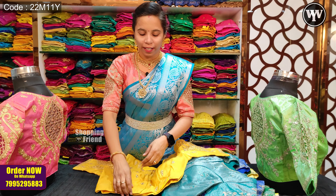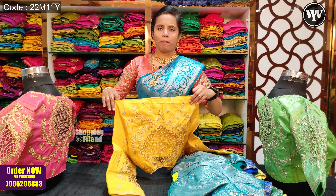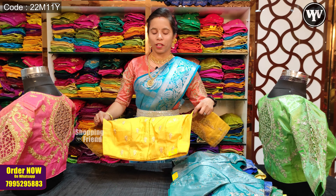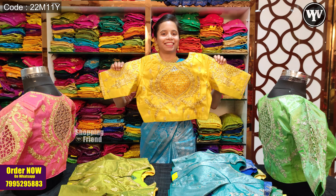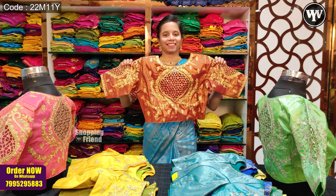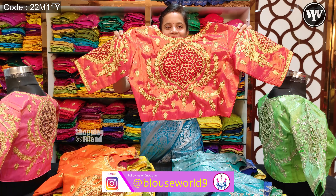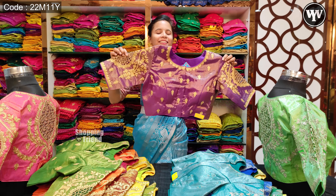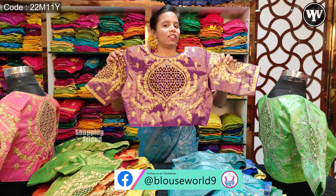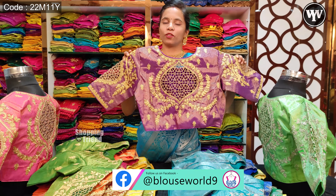In every blouse, you have a self-color lining and extra margin. You can use a tight blouse or a padded blouse. The cloth is a good fit. There is also thread work and stone work. You have a beautiful cutwork blouse.